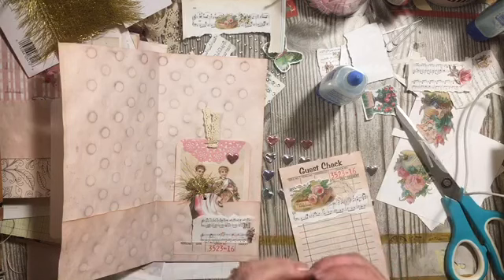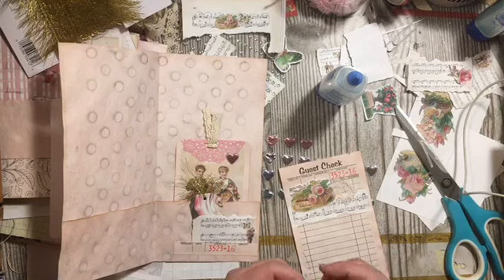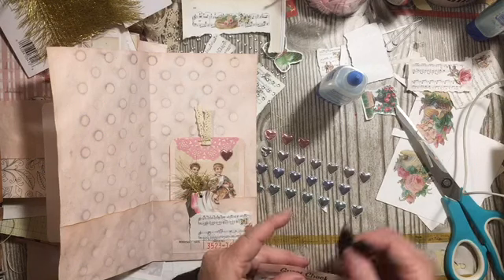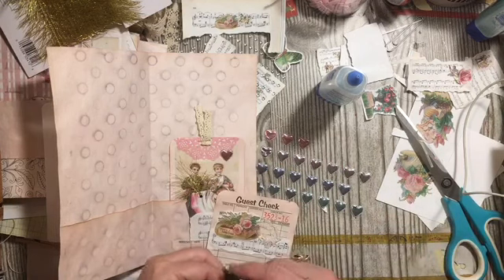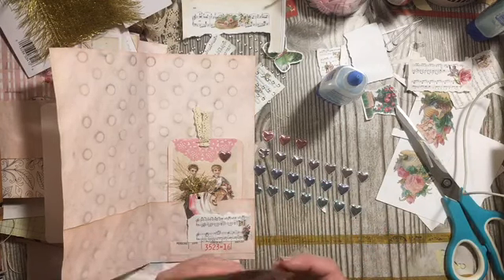We just happen to have a piece of the fabric. I can add that up there, but I think I want to round the corners first. Round the corners, then fold it and add it to the top as a little tag topper thing.